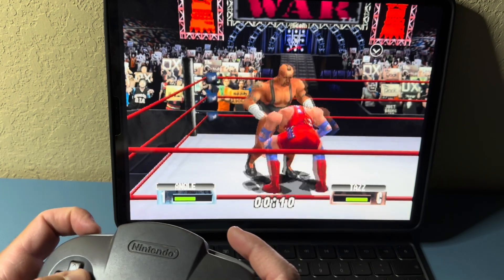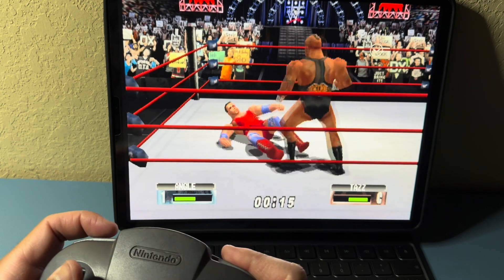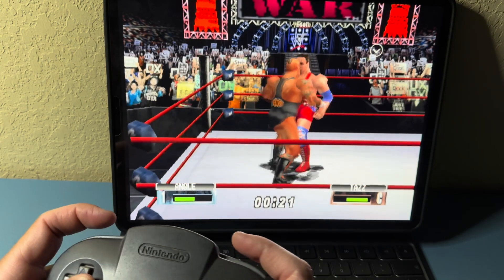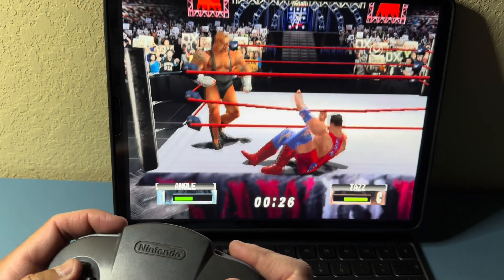We're going to play a little WWF No Mercy using RetroArch with this new Bluetooth N64 controller. The controls feel good, just like the original. If there's any lag it's not enough to notice. If you're using this on RetroArch, you will have to go in and map your buttons — when you start off they're not mapped correctly, so you'll need to remap them.